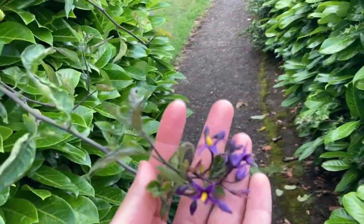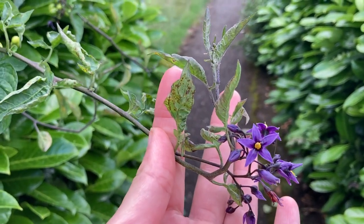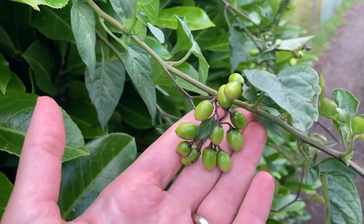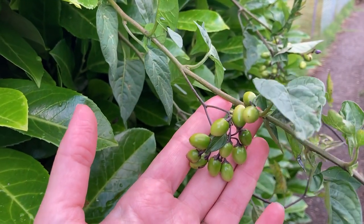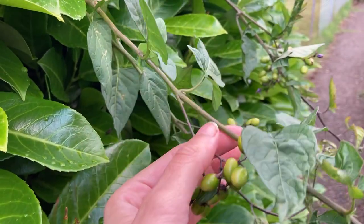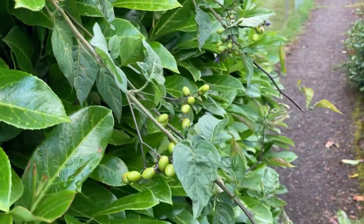You can see it has a very potato-looking flower — purple with a yellow center. It has these fruit that look a little bit like a tomato, or a mix between a tomato and a goji berry. It is in the same family as tomatoes and goji berries. It is a nightshade. Solanum dulcamara is technically a weed here.